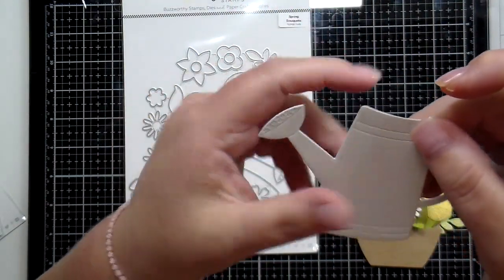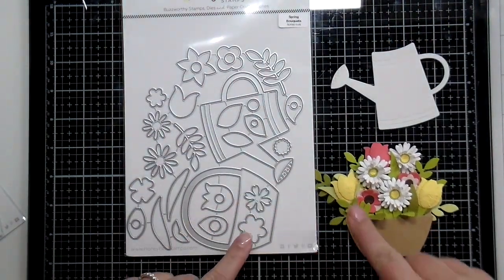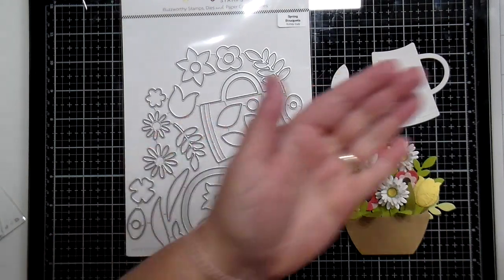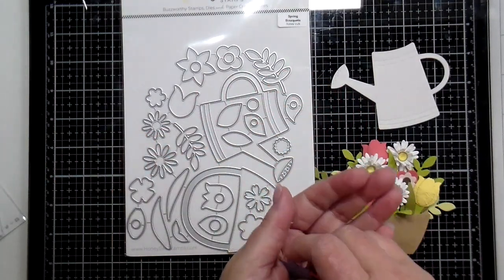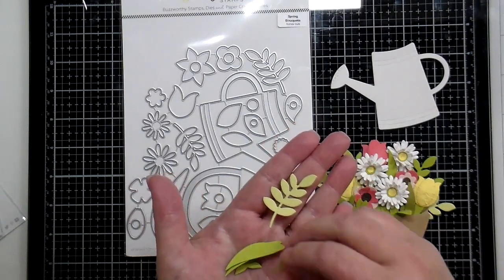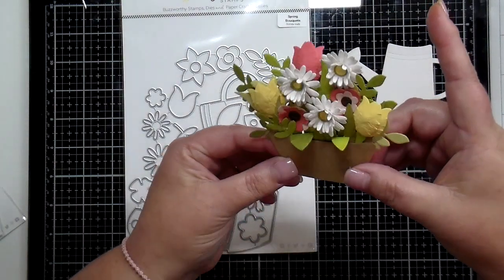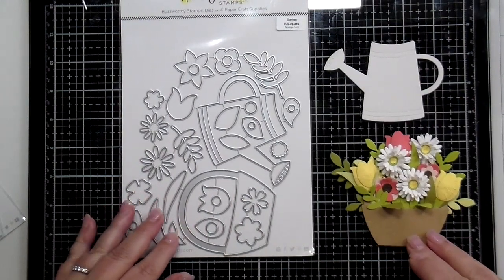Here's a look at that watering can — you can see the embossed detail you get when you run that through your machine, nothing special you need to do. I've filled my basket with all types of flowers: tulips, daisies, all kinds of leaves. I have many die cuts there — it started as just flat floral die cuts. I have a video to share — design team member Becky has put together an awesome video to show you how to add dimension to your florals, link in the description box. I created this big full floral basket with all the dies in the Spring Bouquet die set.